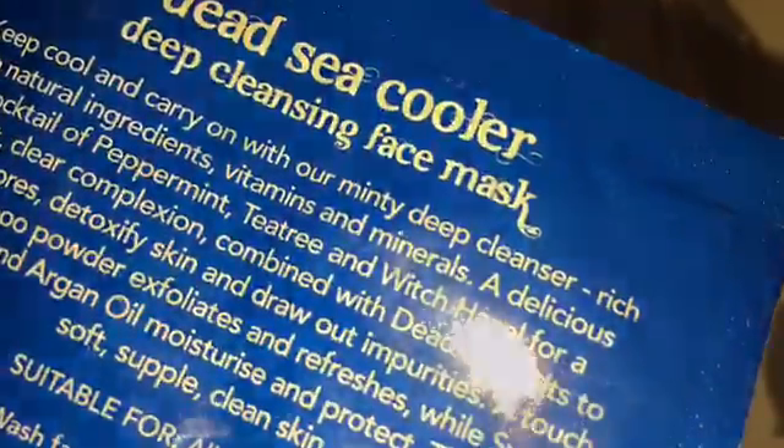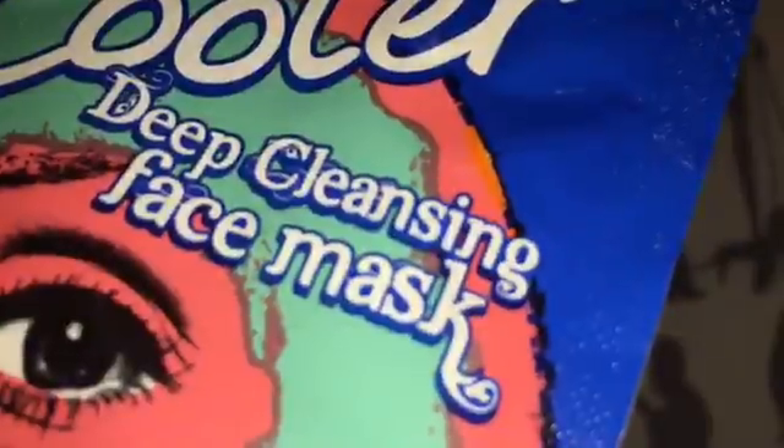Overall review on the Deepsea Cooler Face Mask by Oh Heart. The packaging is really nice with the blue tones because it complements the minty and fresh smell of the product.